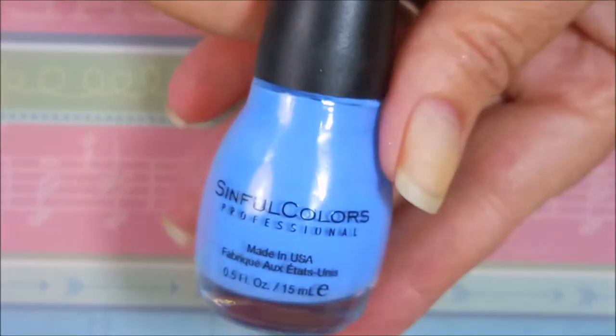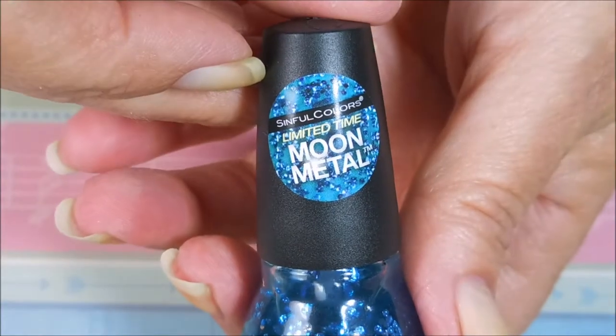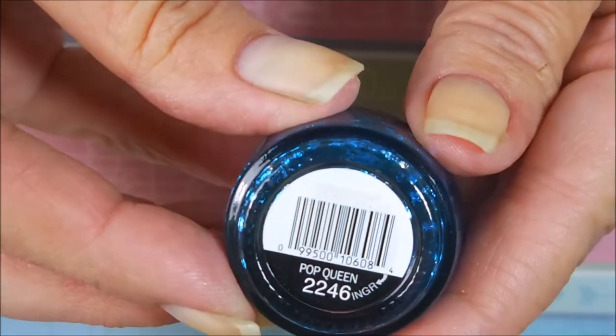I've started this off with Danny Digit's Glitter Be Gone, and here is C'est La Vie from Simple Colors. This one's from the Moon Metal Collection, and it's called Pop Queen.